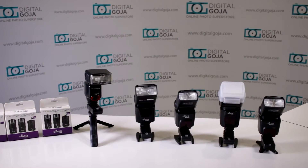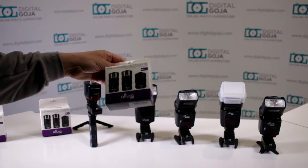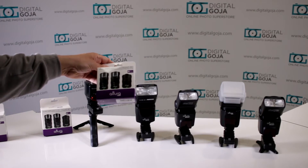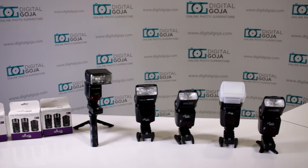Notice how I have five different flashes here. Altura sells these in kits, so if you buy a kit you're going to get two receivers and one transmitter. I pretty much have three kits going, and I even brought out, just for giggles, a really old Olympus flash that I own. Notice how these guys are all firing off at the same time.